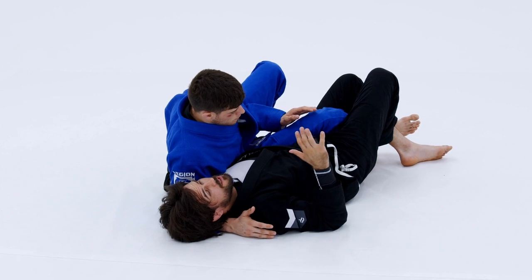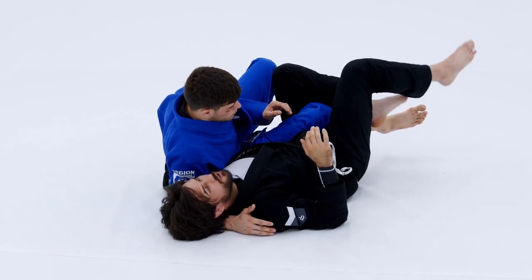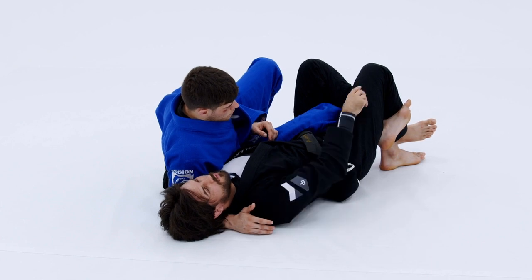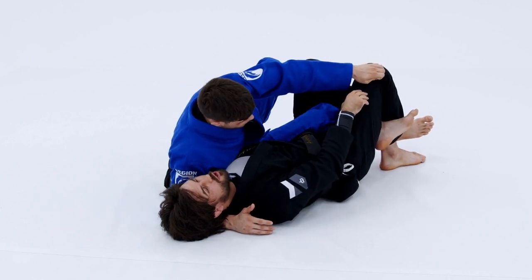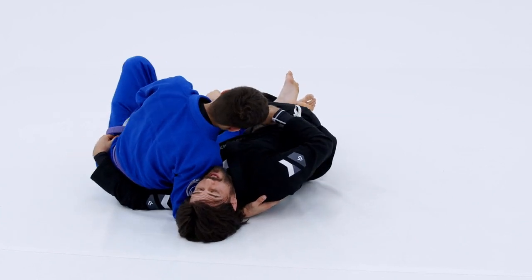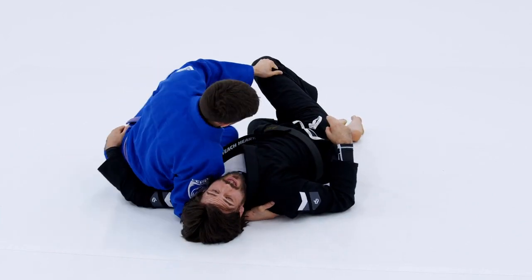The most important thing in this position — a lot of people when they do reverse half guard lock their feet this way, and this is probably the worst thing you can do. If Kyle grabs me from the outside of the knee and starts to pull my legs towards him, he's got me completely twisted. And if he just kicks the top of my knee and pulls his leg out, I basically just gave him a pass.